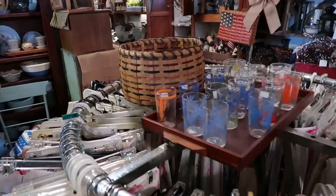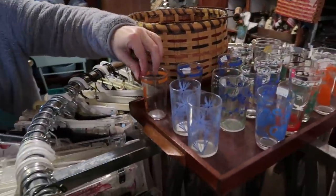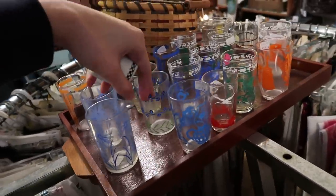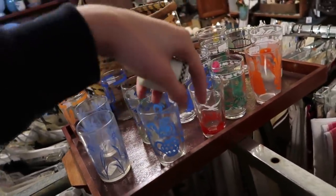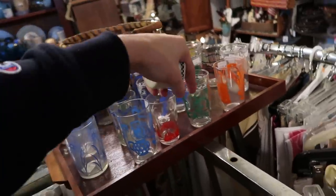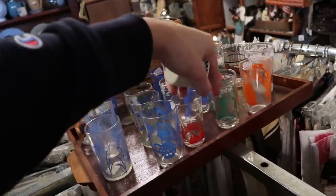Oh look at the swanky swigs all lined up there — cactus, cacti! How cute — they're $3 each. There's a bunny one for Easter. I think I have a bunny one.